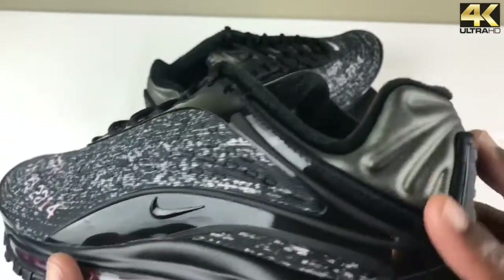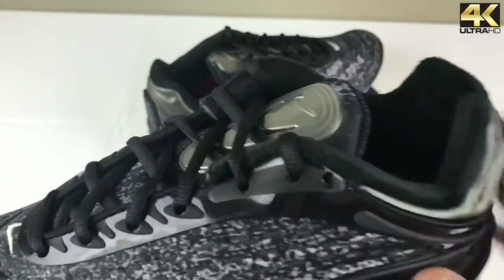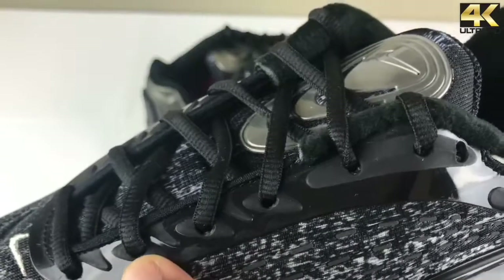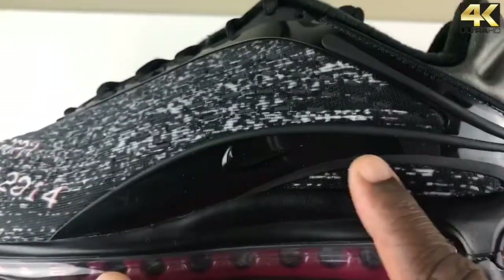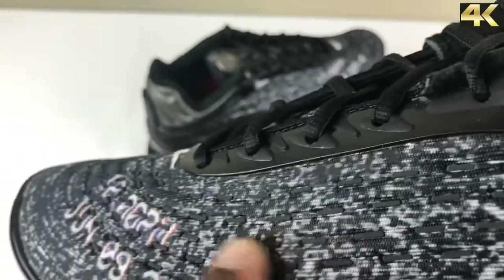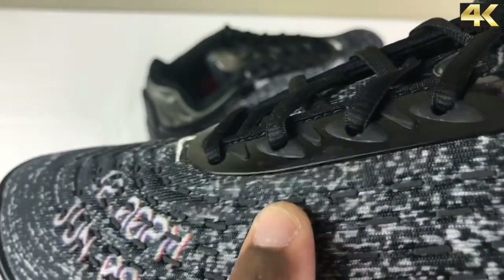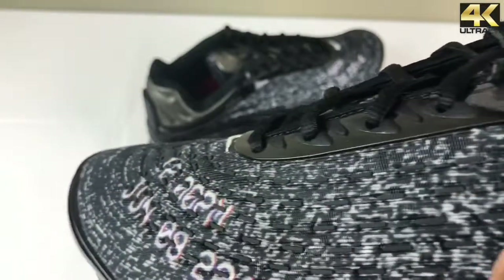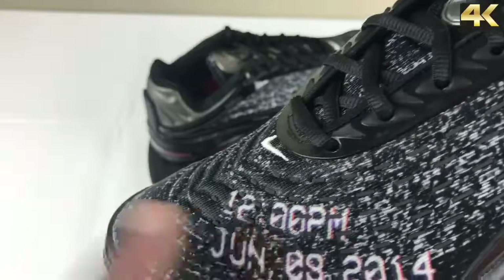Throughout the sneaker you have different types of materials. The piece that runs along the eyelets is actually plastic — even the holes that wrap around the eyelets are like a rubber plastic. It continues to the back of the heel cap and wraps all the way down. You have a debossed Nike swoosh in black. The material is like a fuse material with little rubber indentations — you can see it gives that Air Max 97 wave-type groove throughout the sneaker. It's very subtle. You do have a date here: June 8th, 2014, 12 p.m.